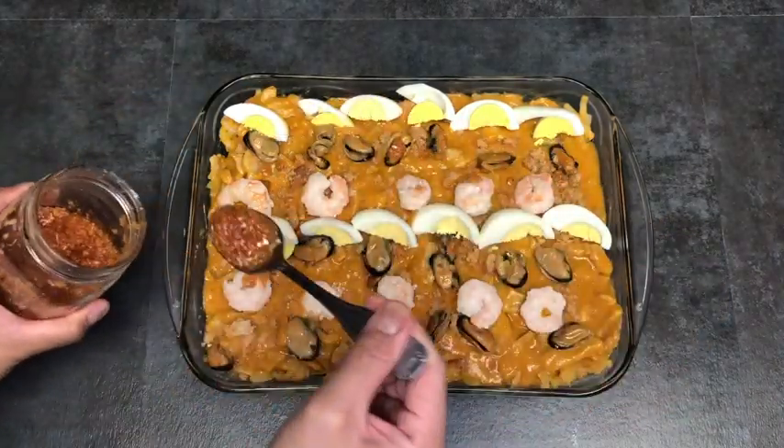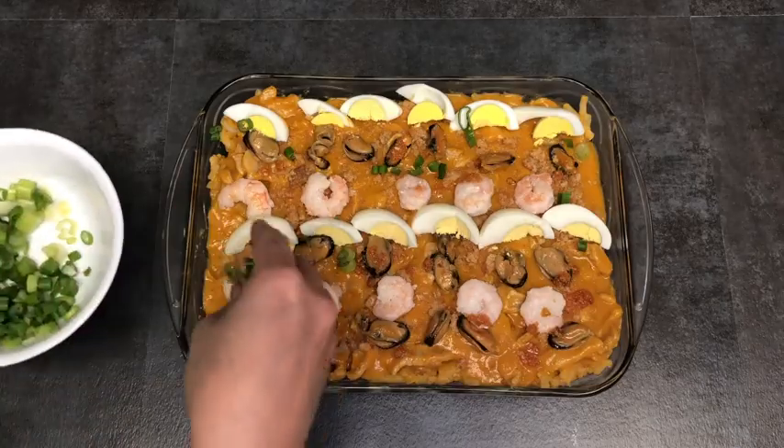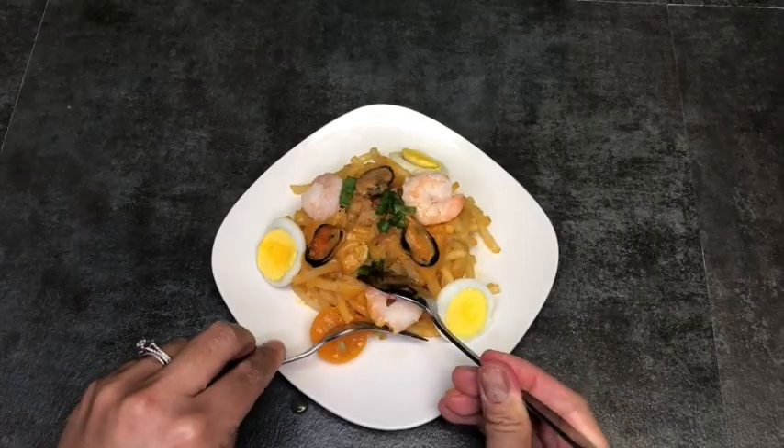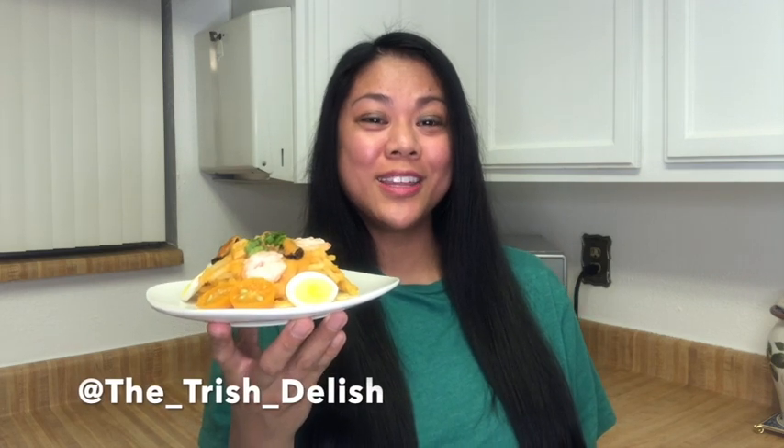Click on the link above to see how I make my golden garlic. Thanks for joining me today while I made my mom's special palabok recipe. If you enjoyed this recipe and video don't forget to hit the thumbs up like button below and share this video with your family and friends. If you make any of my recipes, don't forget to tag me on Instagram at thetrishdelish. I'll see you next time.